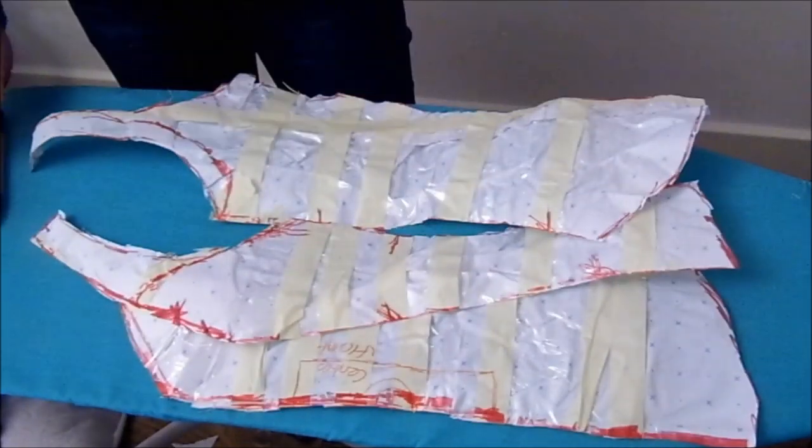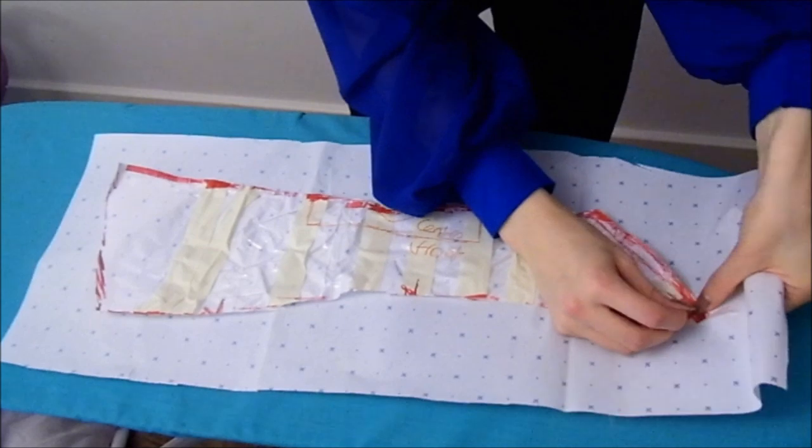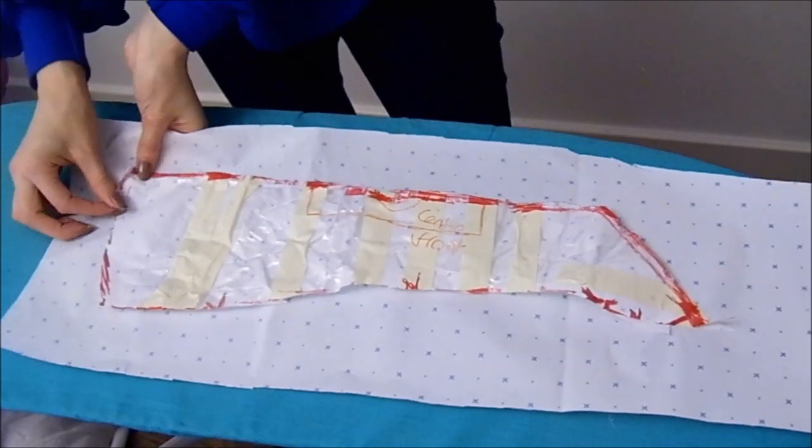Press out each piece making sure they are as flat as possible. Once all your pieces are separated, flattened, and labelled, all you need to do is redraft them with all the pointers from before on new paper.